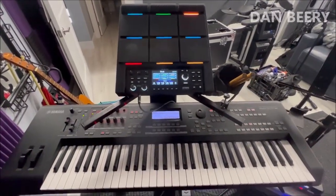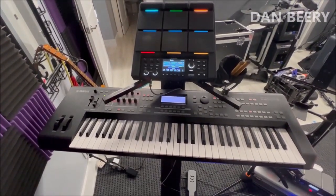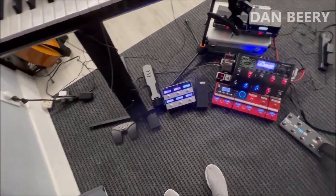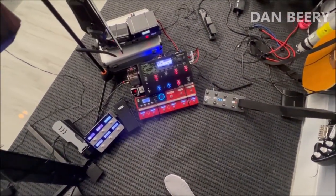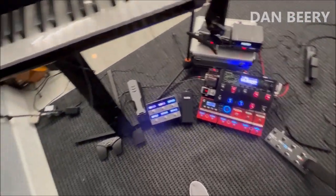Hi, my name is Dan Veery. I'm going to do a looping rig rundown, so buckle your seatbelts — should be fun. This is my practice room, and in this practice room I have my entire looping rig. You can see there are a lot of bits and pieces and moving parts, and I'm going to go through all of them.